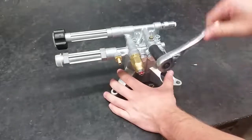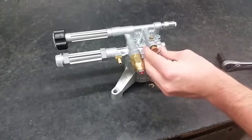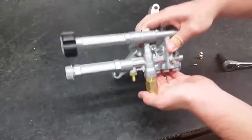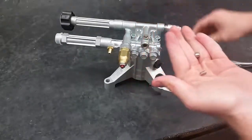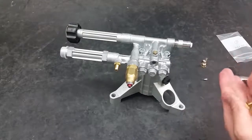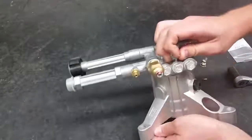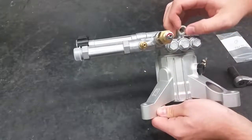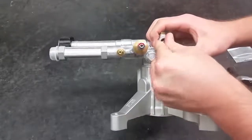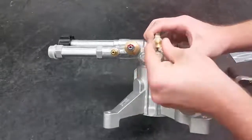To fix the easy start, take off the plug with a 14mm hex socket. Take the ball and spring out of the pump. An old spring or corroded ball may cause pressure issues. Do not remove the seat in the back of the easy start — seats within pre-built pumps are permanent. Put the new spring in the pump first, making sure that it's straight. The replacement ball goes on top of the spring. Put on the cap and tighten it back up.